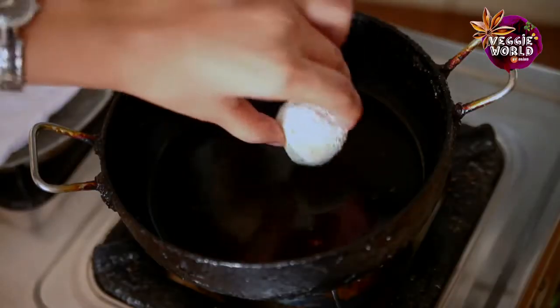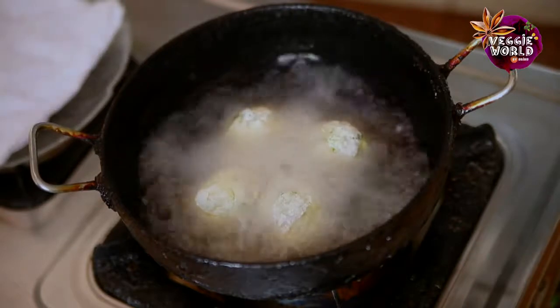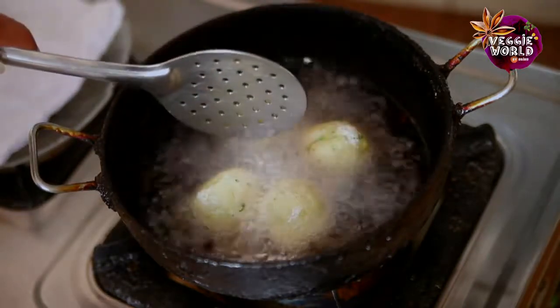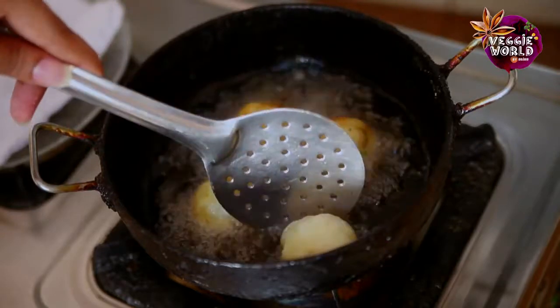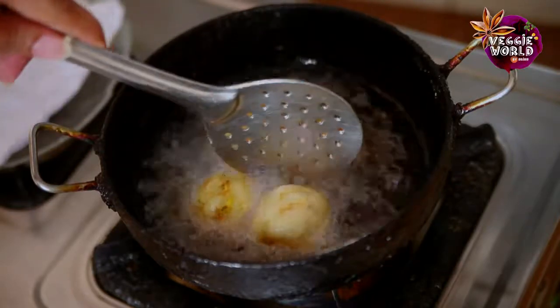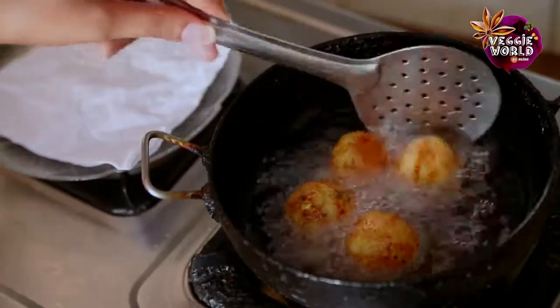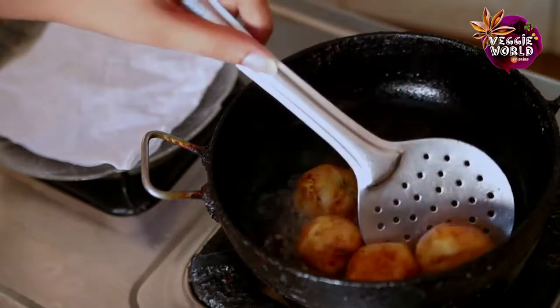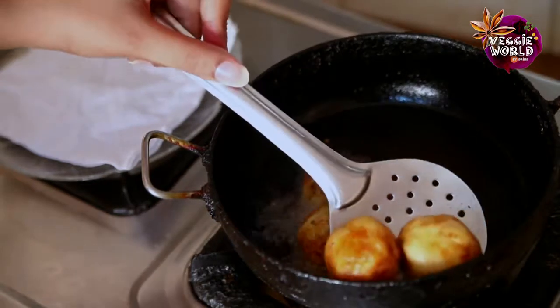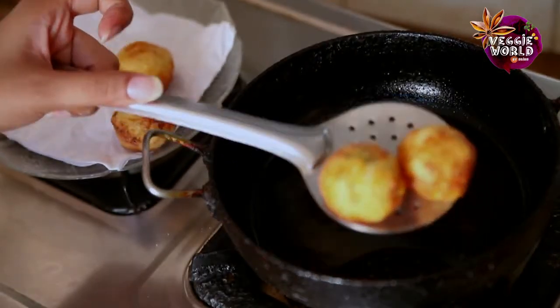Now that the oil is hot, we'll just put these to deep fry. We just need to fry these on a medium to high flame till they become slightly golden brown in colour. Now that these are nice and golden brown, we'll get them out and drain them on some tissues to get the excess oil out.